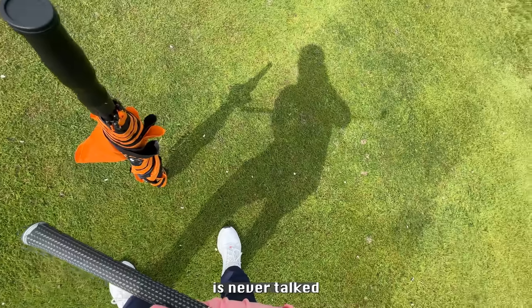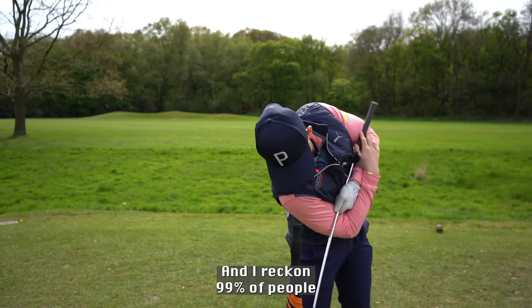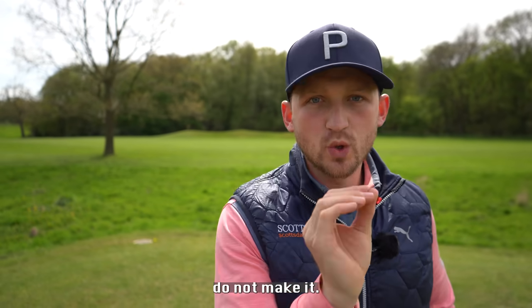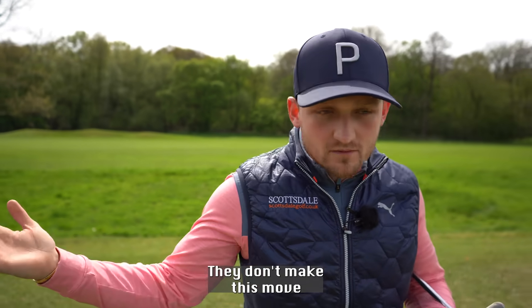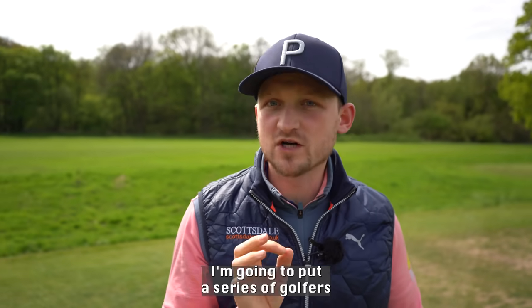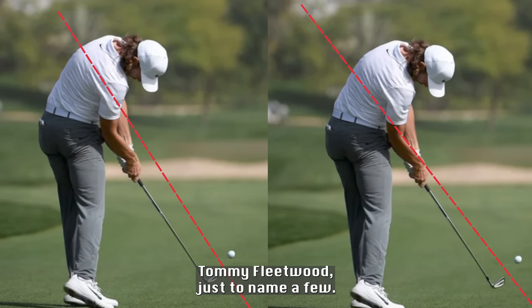This is one great move that is never talked about in the golf swing, and I reckon 99% of people that I see on a daily basis when I coach do not make it. I have no idea why it's not talked about on YouTube. I'm going to put a series of golfers on the screen right now — Ben Hogan, Jack Nicklaus, Tommy Fleetwood — just to name a few.